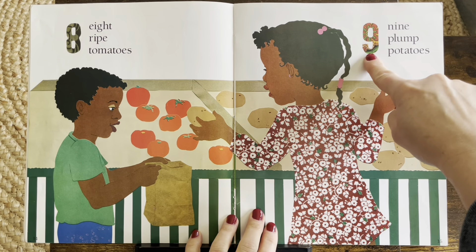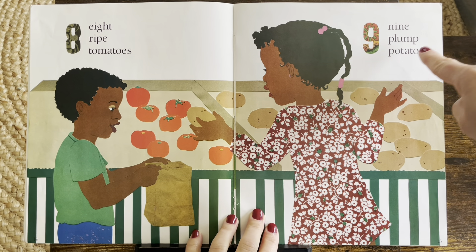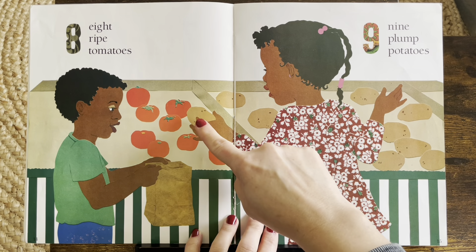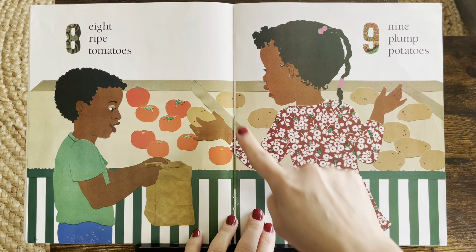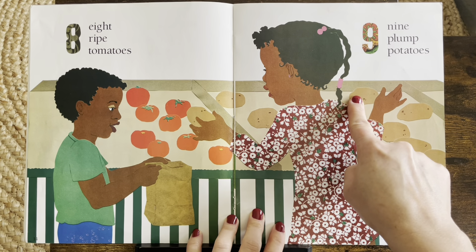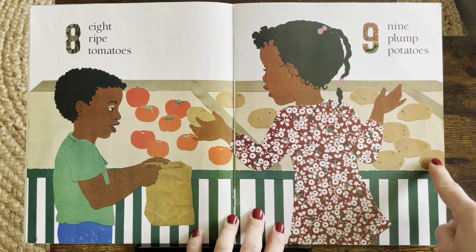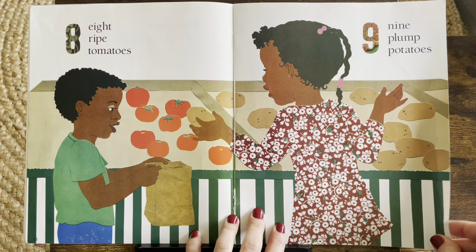Nine. Nine plump potatoes. Can you find nine? Let's start over here. One, two, three, four, five, six, seven, eight, nine. Good job.